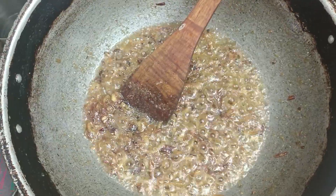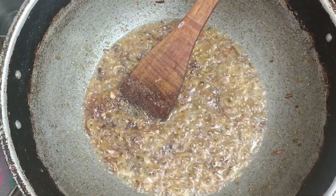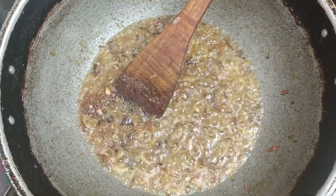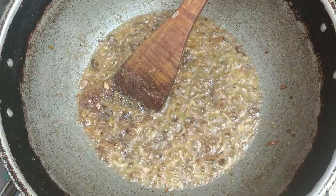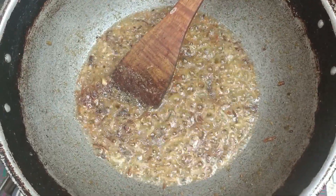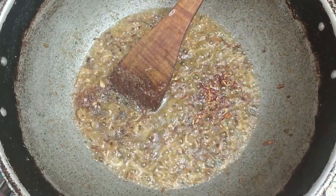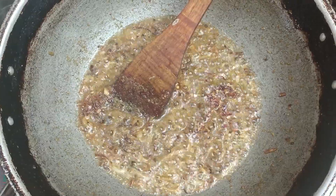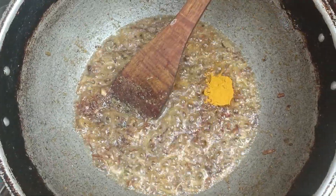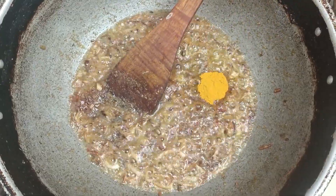We will add the sauce and the sauce to the sauce. We will add 1 to 1½ spoon of hot sauce and a half spoon. I will add 1 to 1½ spoon of hot sauce.